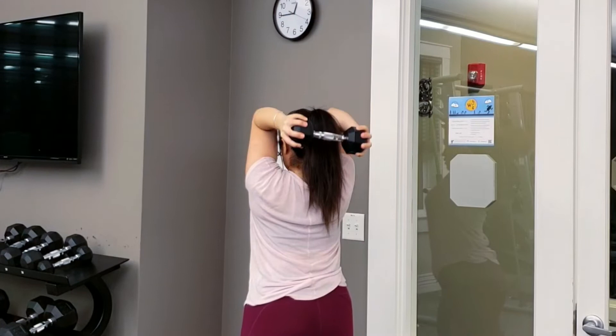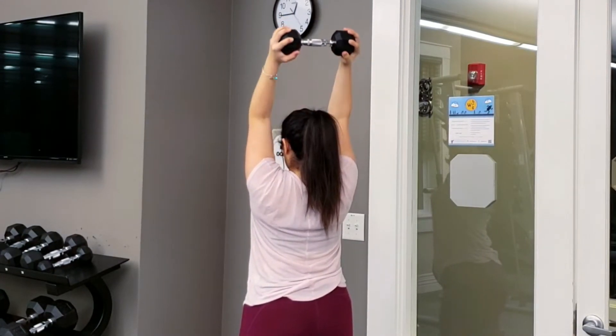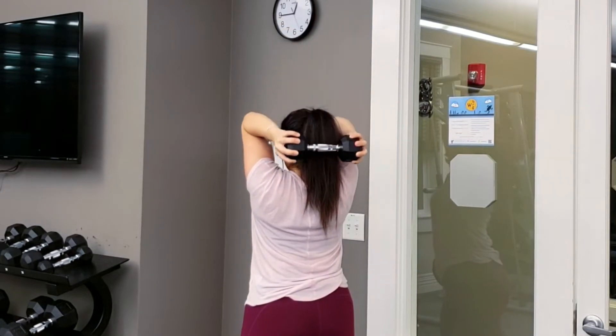Next is overhead skull crushers. I love this variation with the dumbbell. You're doing three sets of 10.